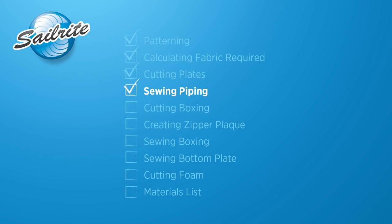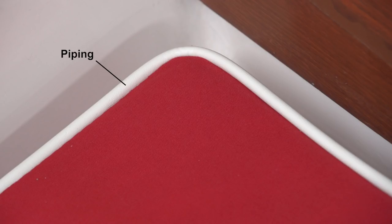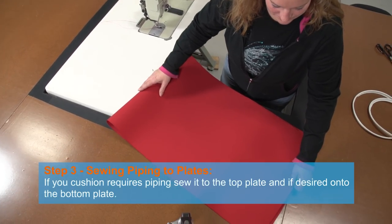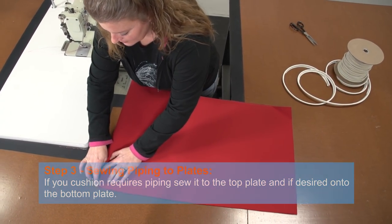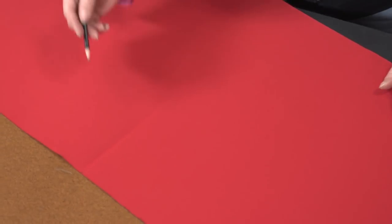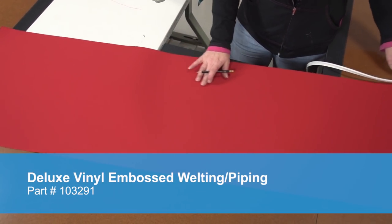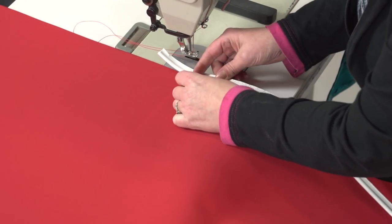If your cushion requires piping, follow the steps in this chapter; if not, you may skip it. We will be installing piping to the top side of our cockpit cushion. Fold the top plate in half to find the center on the side that will have the zipper sewn onto it, then crease or mark the fabric with a pencil at that location. You can make your own piping or you can use a prefabricated deluxe vinyl piping from Sailrite. The deluxe vinyl piping looks great with Sunbrella fabric, so we will be using that for our cushion.